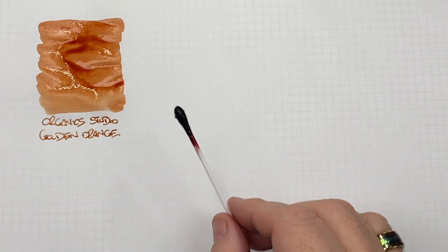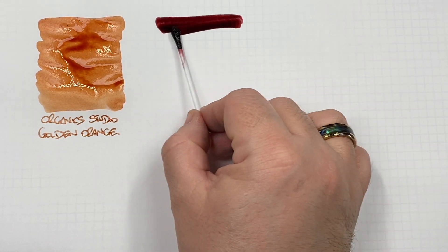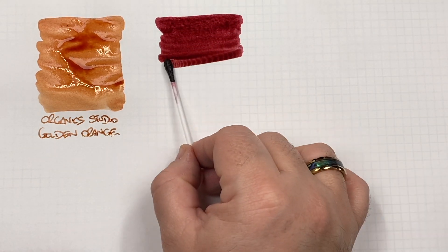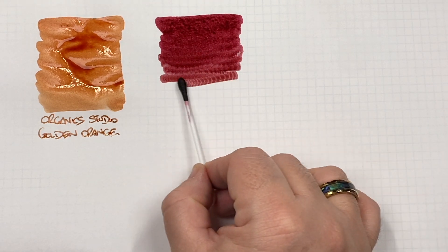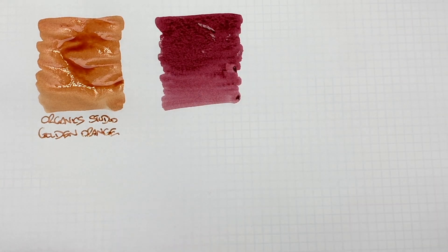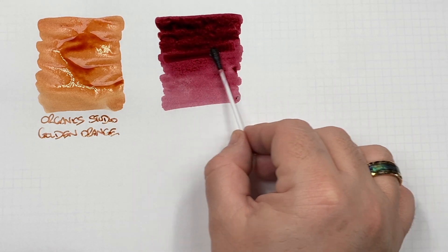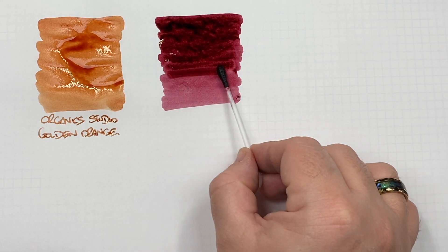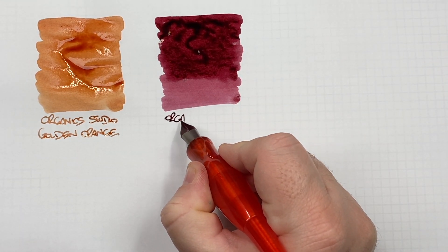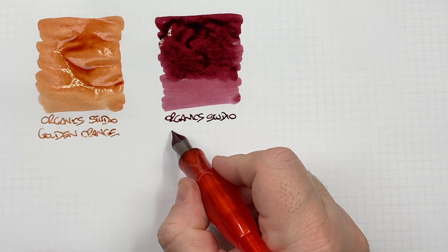Raven's Red is more of a darker red. You can see it getting a little bit lighter towards the end — a second pass just to show the difference between a wet and a dry writing nib. So this is Organic Studio Raven's Red.